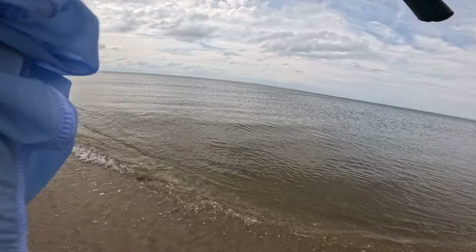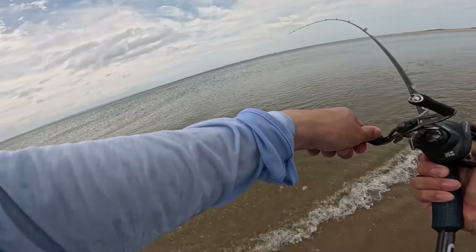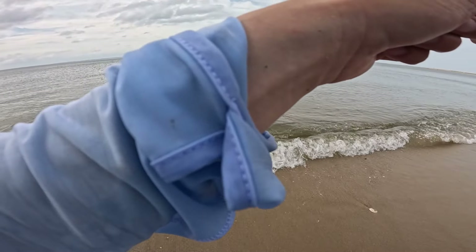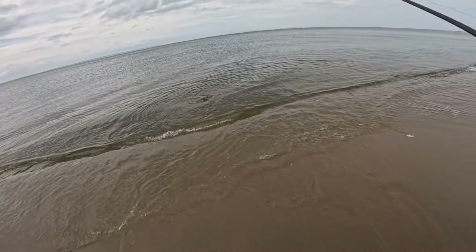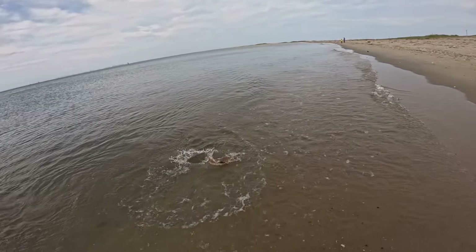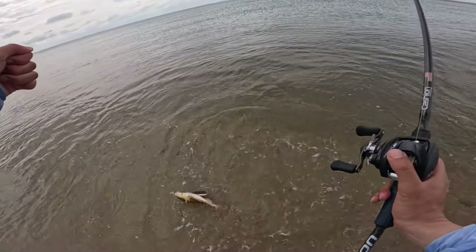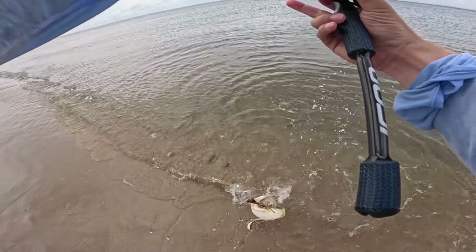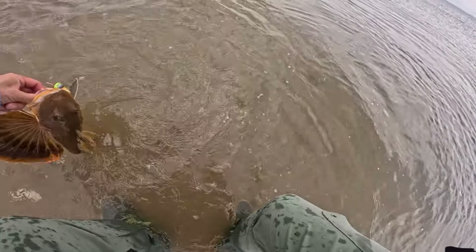Fish! Here we go — oh yeah, oh yeah. This guy right here, he's battling, he's battling. That is a behemoth, whoo! Big sea robin. He's a gigantor, he's a gigantor. Oh my gosh, look at that!